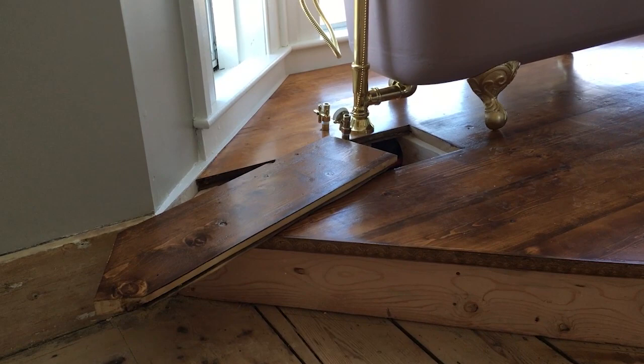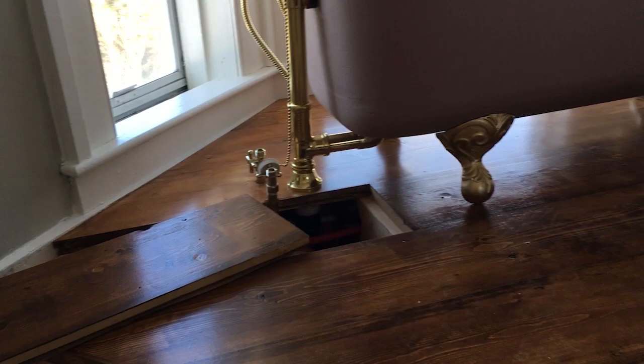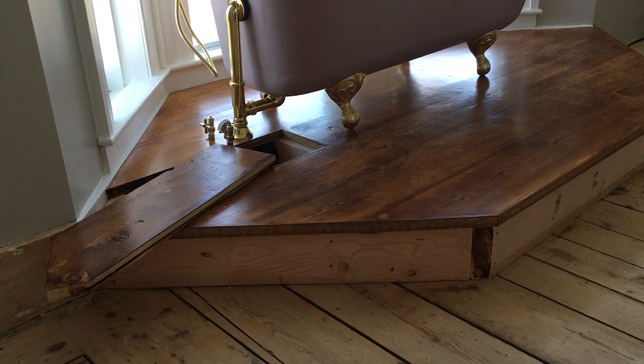The really clever thing that Steven did was leave one of the floorboards in the platform open, so we can pop it up and access all the drains and the plumbing underneath - just in case there's a leak or we need to get in there. But when you put the floorboard back in, no one would ever notice that we actually have an access point there.